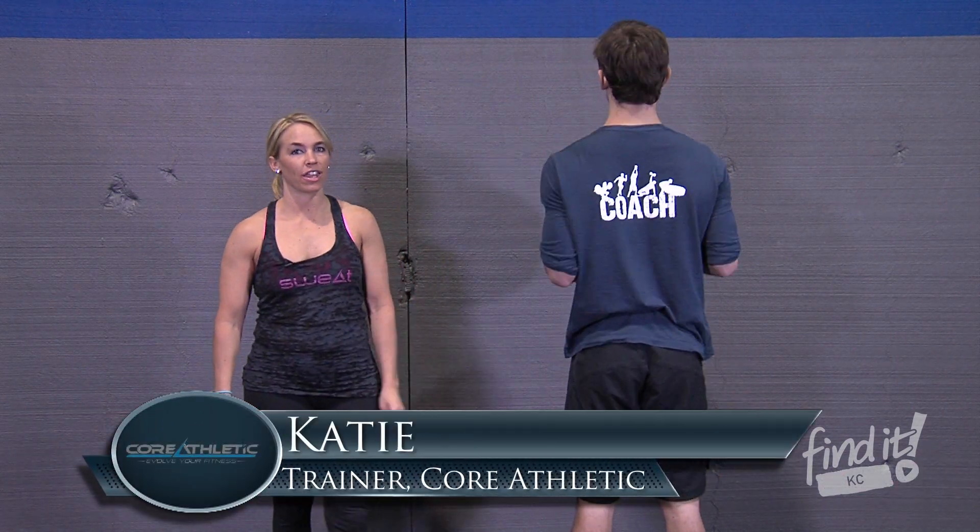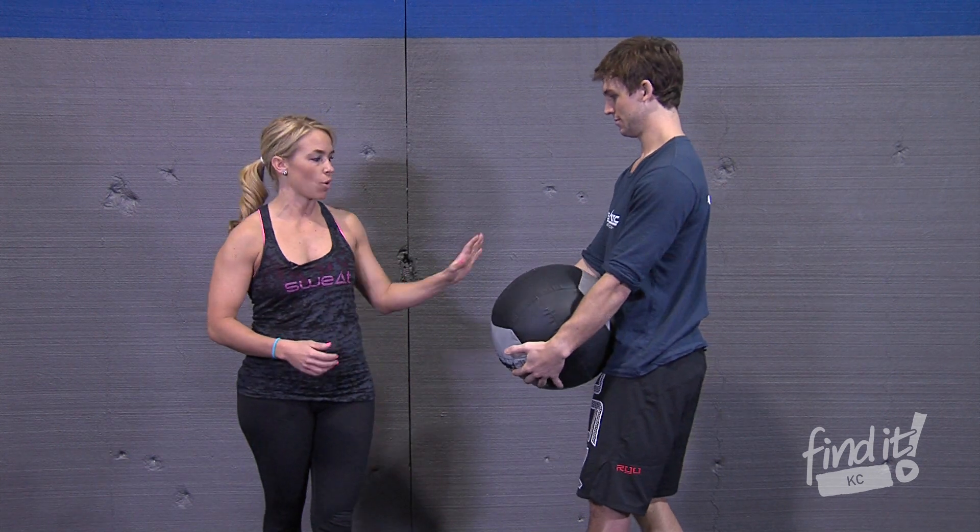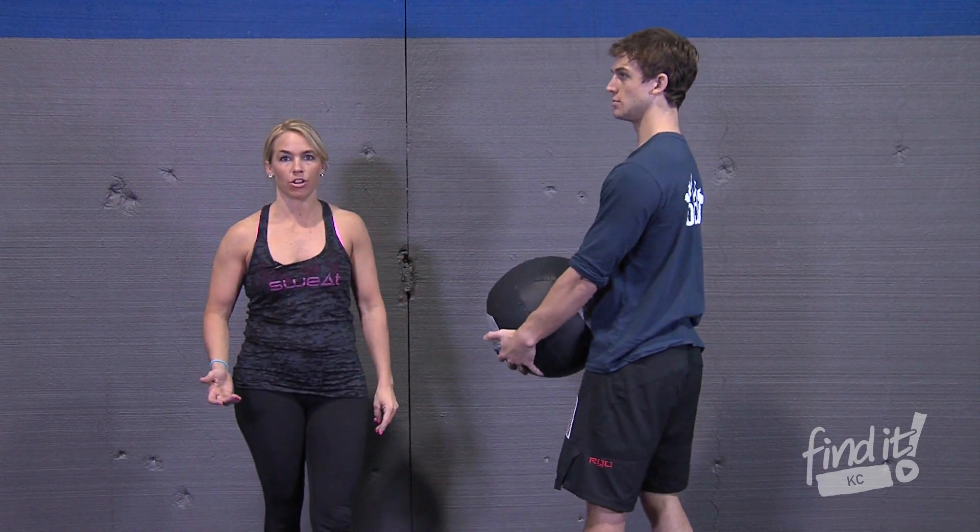Hey guys, it's Katie and I'm at Core Athletic, and today we're doing the wall ball. If you've never done wall balls before, it's basically a squat with a ball to an overhead press, which is basically our thruster.